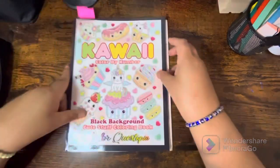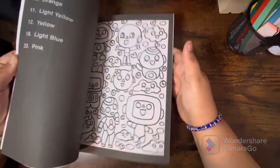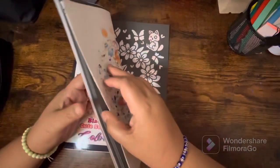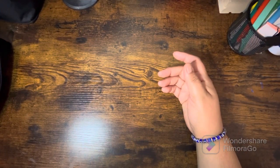I do have a flip of this book as well — this is from Colorquestopia, the Kawaii Color by Number. I've done a couple of pages in here already and I really love this book. It's super cute. I know I am super super late to the game on this one.